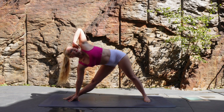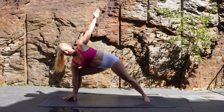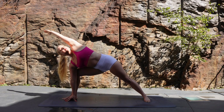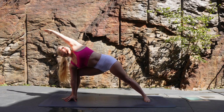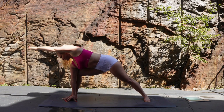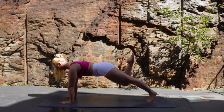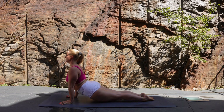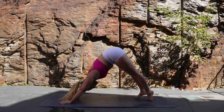Bend into your front knee and extend that left arm towards the front of the mat, holding your side angle lunge for a couple of breaths. Now let's drop that left hand down, step back through the right leg and keep it elevated. Chaturanga as you zip the body back together, inhale to upward facing dog, and exhale as you push back to downward facing dog.